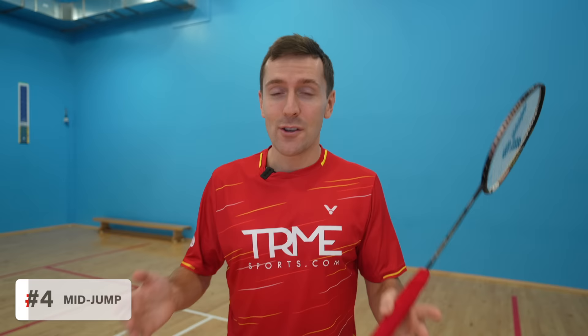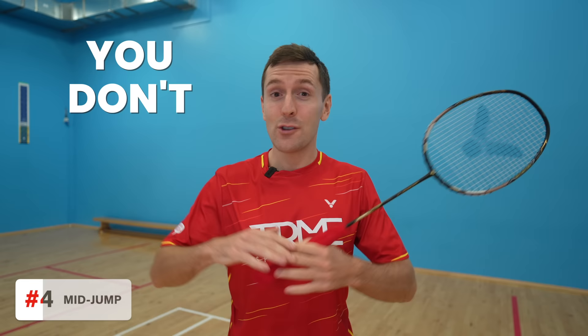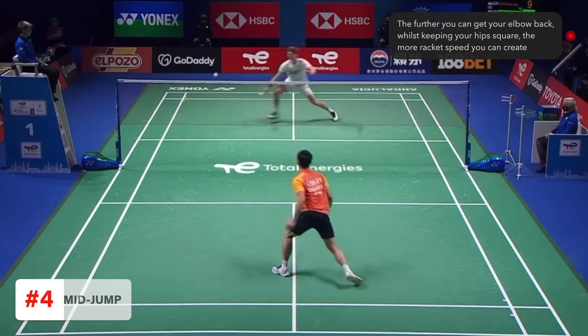Once you've jumped up, what should you do next? Step four covers what you should do from the moment you push off until the moment you begin your swing. This step is really important because it enables you to have a fast racket head speed, which is the ultimate goal when trying to create a powerful smash. As soon as you're pushing off to jump, you need to do four things. Firstly, keep your hips square to the net — unlike most shots, you don't rotate. This is because you simply don't have the time. Secondly, bring your racket arm up with your elbow back, which helps open up your shoulders and chest. Don't try to go straight to the shuttle with your racket — you need to wait, as this will help with the next step.